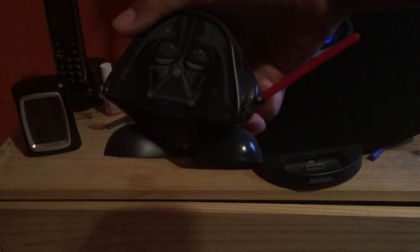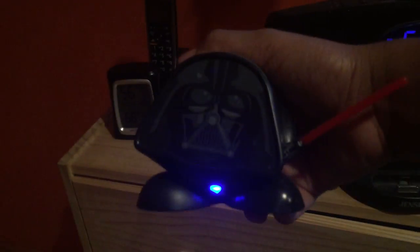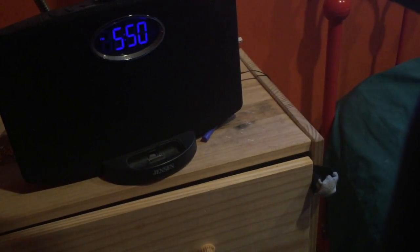I also have this Bluetooth Darth Vader Star Wars speaker. Both this speaker and the Bluetooth one work really great. I can't really show you the Bluetooth one right now because I'm using my phone to record and I'd have to take it off.